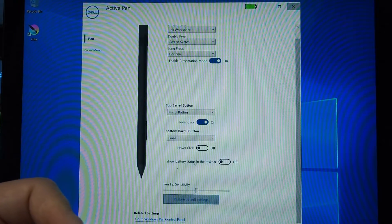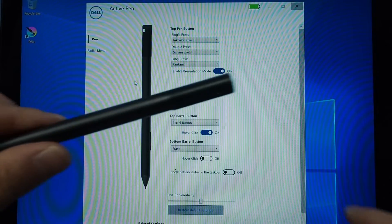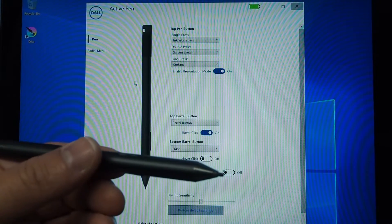You can also change the sensitivity in there as well. And of course there's a battery indicator showing how much battery is left in the pen. They do say it's around about 12 months for the battery to last on these pens.